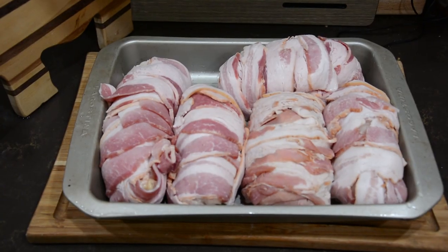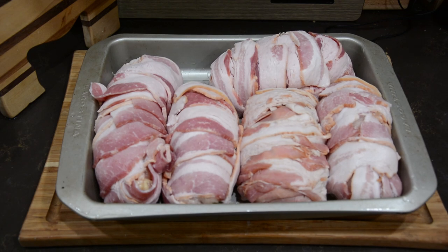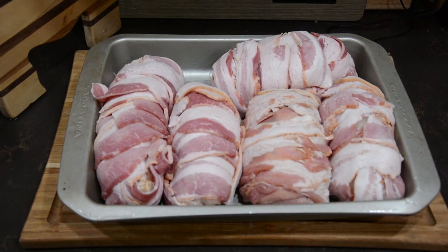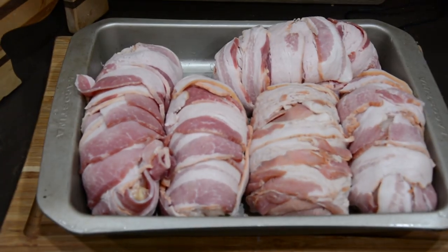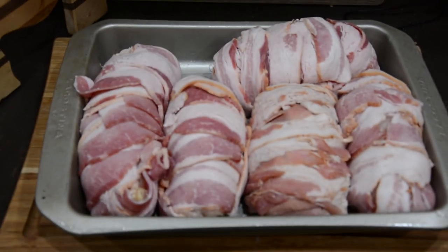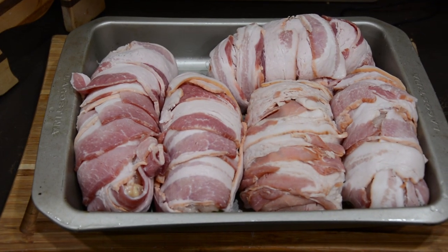Once you have all the eggs wrapped up, you can either cook them on the grill or in the oven. I chose to do so in the oven. If you cook them on the grill, you want to cook them at 350 degrees of indirect heat for 30 minutes, or until the chicken is done. You want to turn them about every five minutes or so just to make sure it cooks evenly.